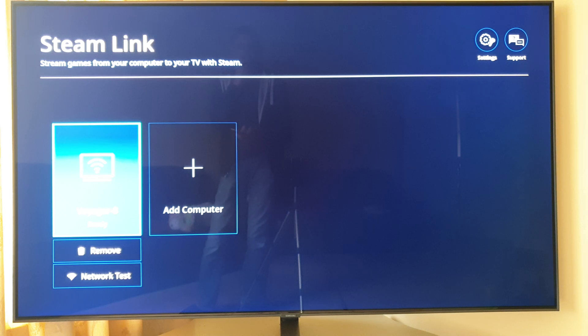People have been asking about Steam Link on Samsung TVs, whether there's any lag when you're gaming. I'm on a wired connection here, not on the Wi-Fi connection that you can have from the One Connect box.